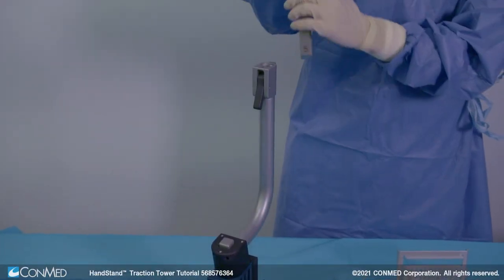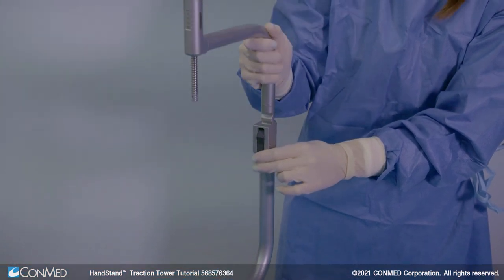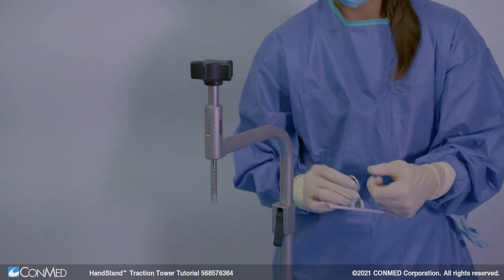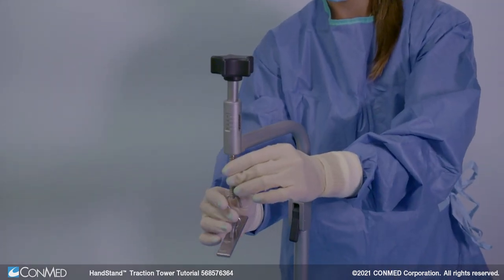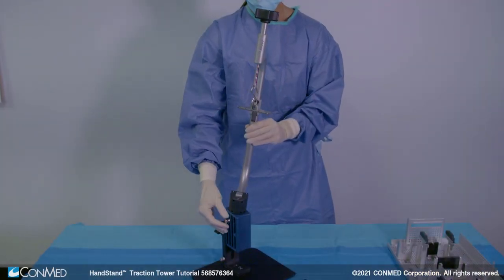Then, depress the black lever on the lower arm and insert the upper arm. The height of the upper arm can be adjusted depending on patient arm length. Hook the scale rack onto the threaded rod in the upper arm. The tower is now assembled and ready for patient positioning.